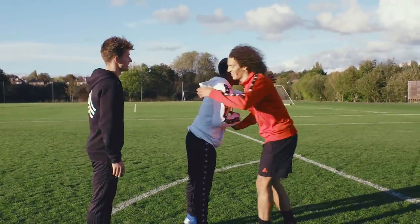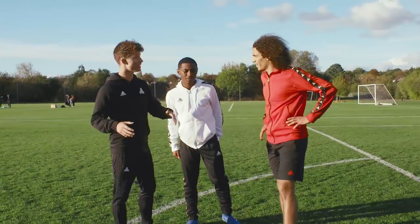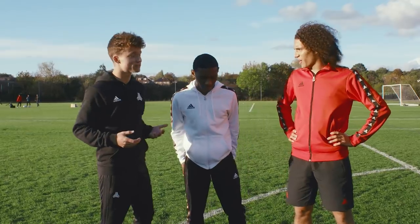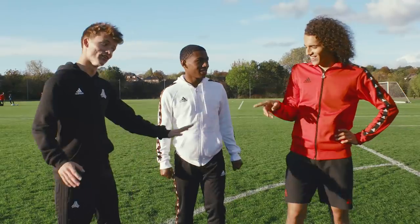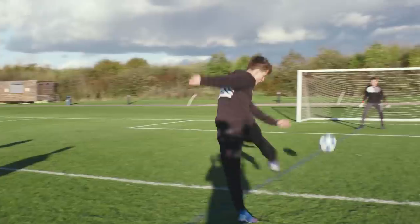Hi guys, how are you? Good? Great to see you. Thank you for coming. So today we're going to be doing some finishing drills — just get some tips, see your technique and how it works. You are my teacher? No, no, no — you're the teacher today.